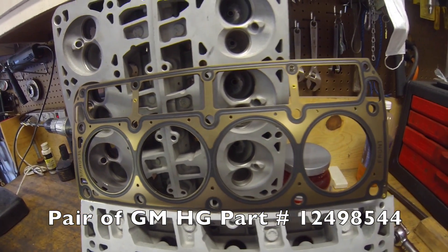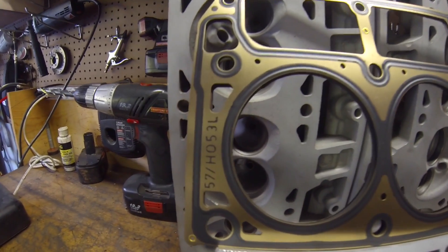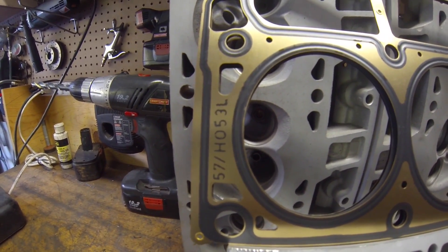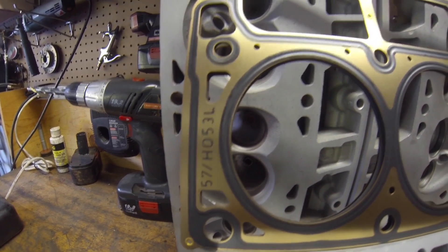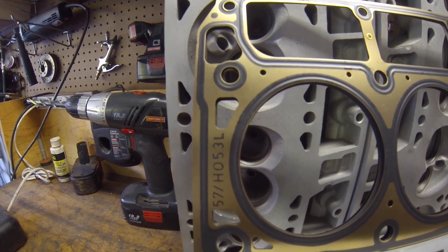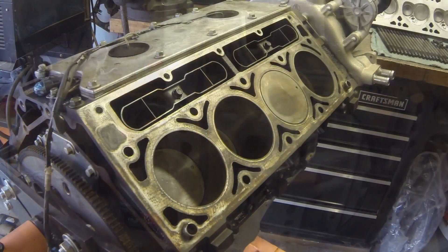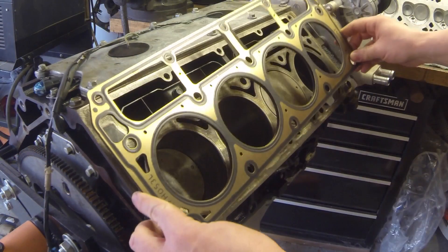We'll also be using an MLS GM head gasket — I'll post the part number in the description below. They cost about forty dollars shipped at RockAuto or Summit. It says it's for the 5.7 or the H053 — the H053 I believe is the one that comes with the flat top pistons and the 243 casting heads.